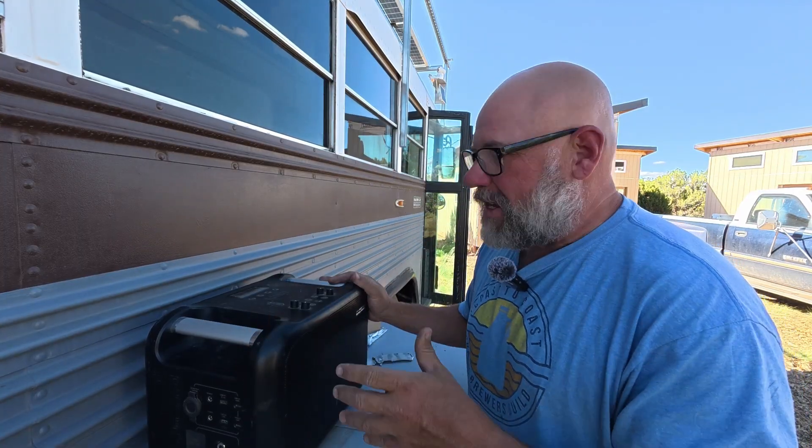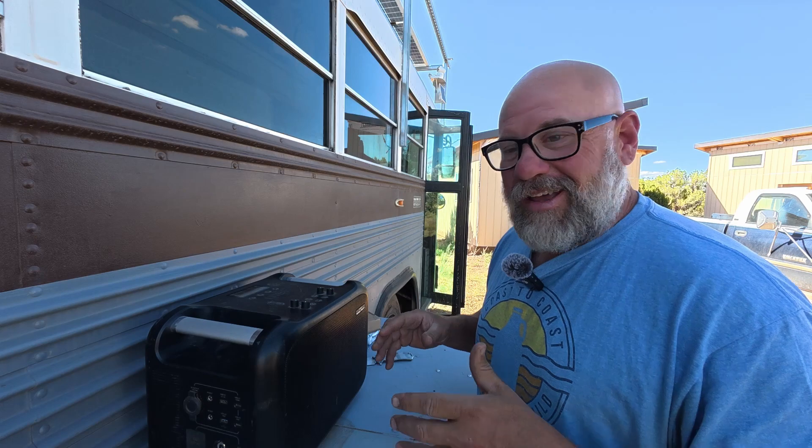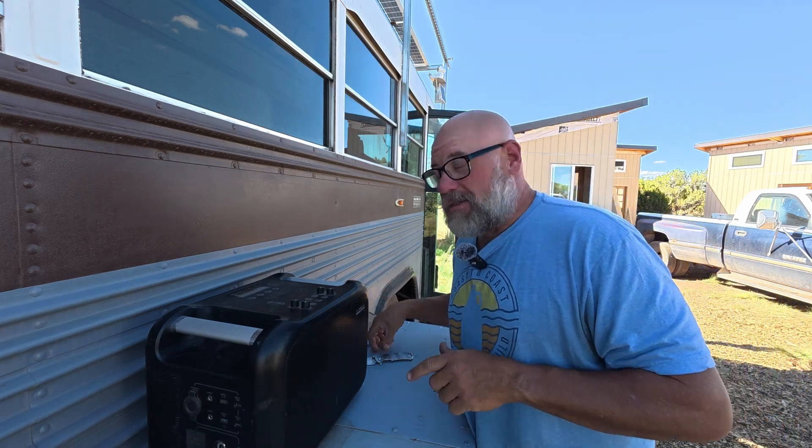So I'm going to be taking this, chopping it up, and making my own powered Bluetooth portable speaker system out of it.